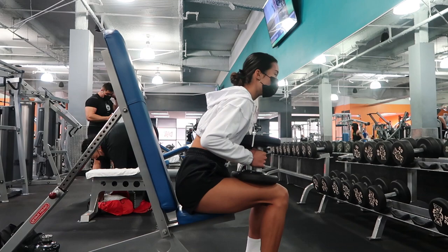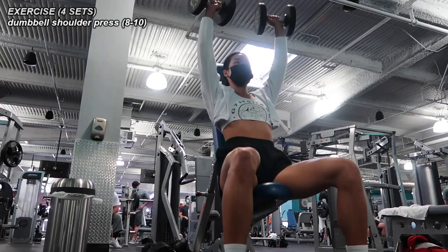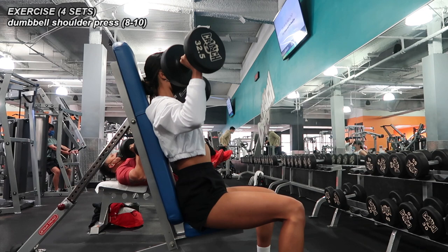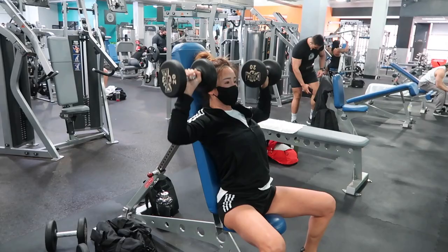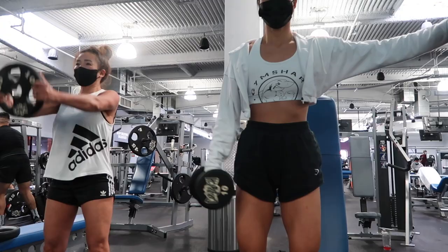We're back for another upper body day — today we trained shoulders and arms and ended up doing a bit of abs at the end. The first exercise was 10 dumbbell shoulder presses. I started off with 25s and gradually made my way up to 32.5s, and as I went up in weight my reps decreased a little, so it ended up being about eight to ten presses for four sets.